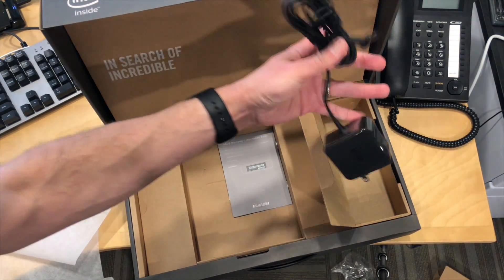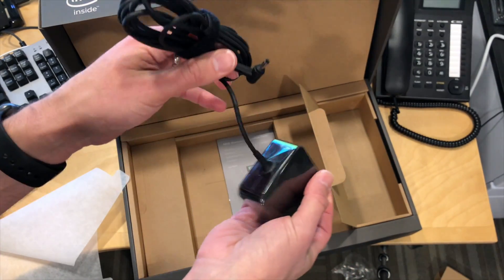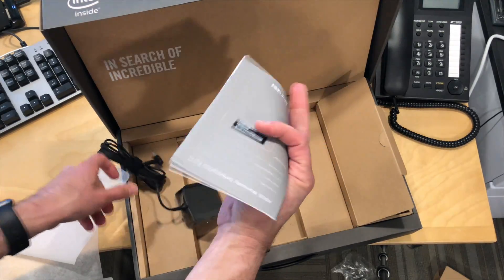I think probably just a power cable. Here's the power cable — not a USB-C power cable, but we'll check that USB-C port to see if it can carry power or anything else like that. And the book.